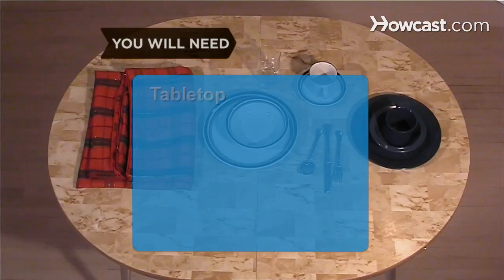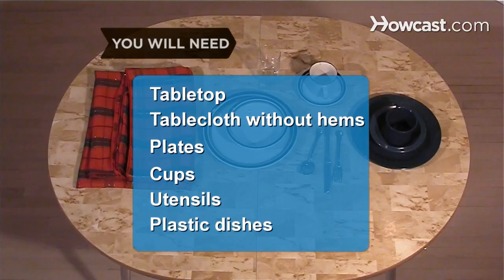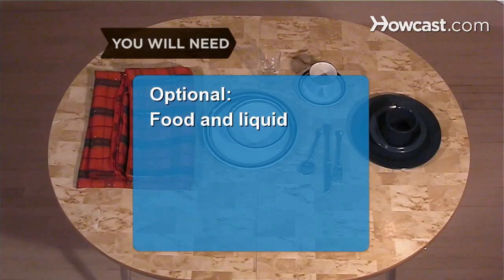You will need a smooth tabletop, a tablecloth without hems, plates, cups, utensils, and plastic dishes, food, and liquid.